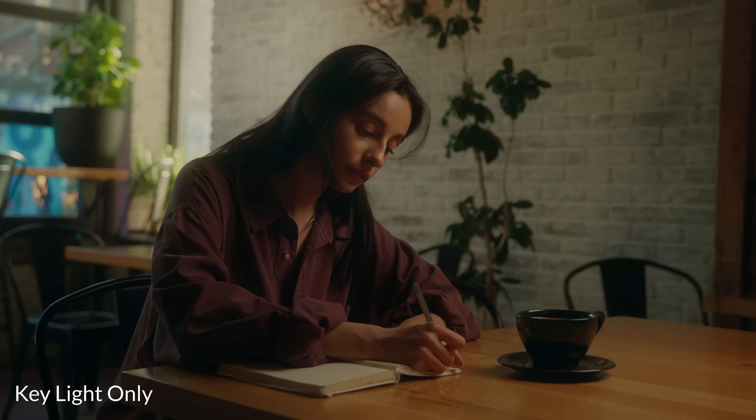As for this light, it's an RGBWW light. I had it at 5600 Kelvin, which is a daylight balance, and that matches up with all the other lights we're going to be using in the scene — the 600D and the 300D — which are also daylight balance lights.